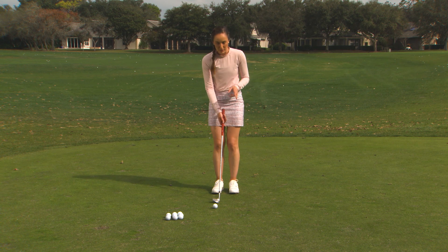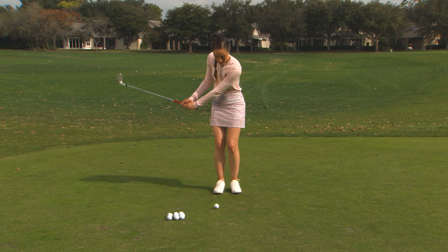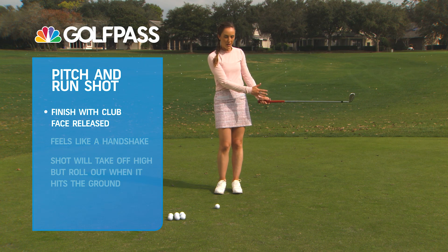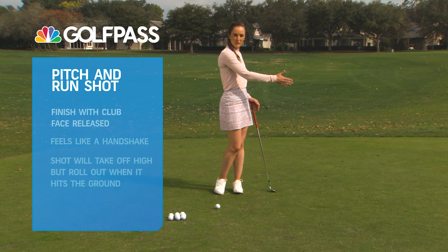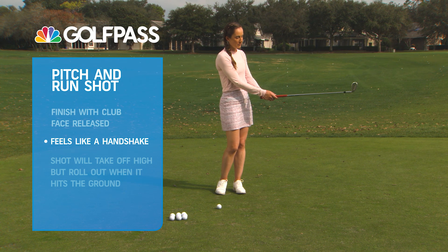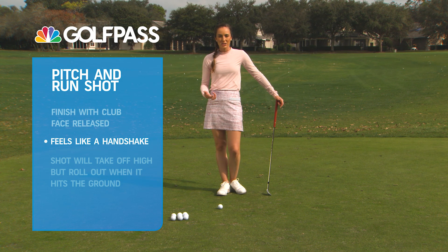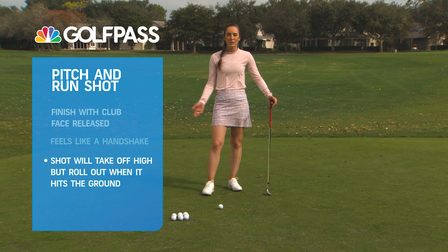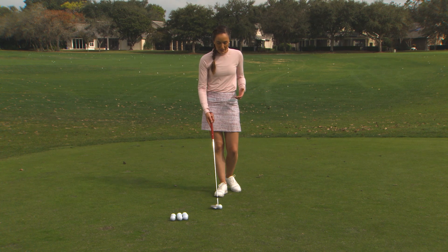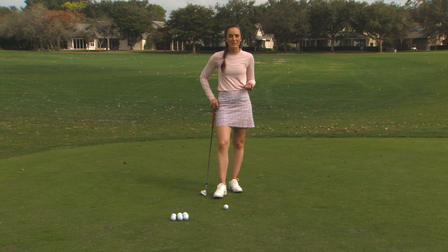The second shot, what we call a pitch and run shot — the backswing looks the same but your finish is a little bit more released, like a full swing shot. Your right hand would almost be kind of shaking someone's hand in front of you, and that will get the toe of the club to point up in the air just a little bit. So we're closing the face just a little bit more through the ball, and this will actually let the ball run out a little bit when it hits the ground, even though it's going high in the air to start. These are both great shots to have in your bag — I always love adding to my toolbox of shots for any different scenarios on the golf course.